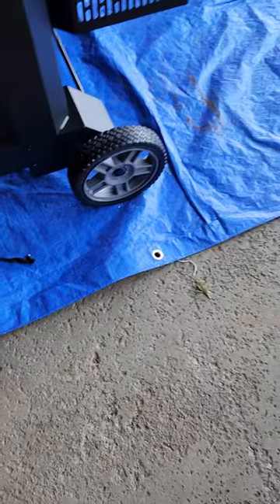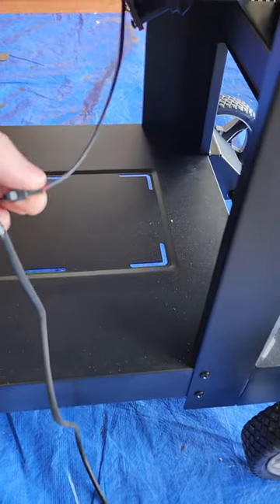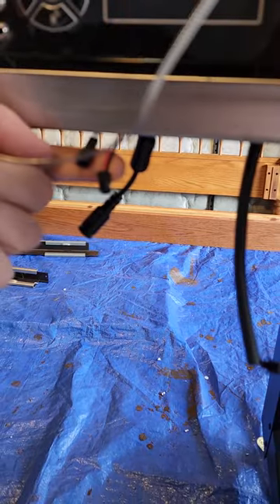I did the same thing on this one — they both connect here. This is your fan connector, and then they run up here, come across, and pop out here where normally you would plug them into the Masterbuilt unit.